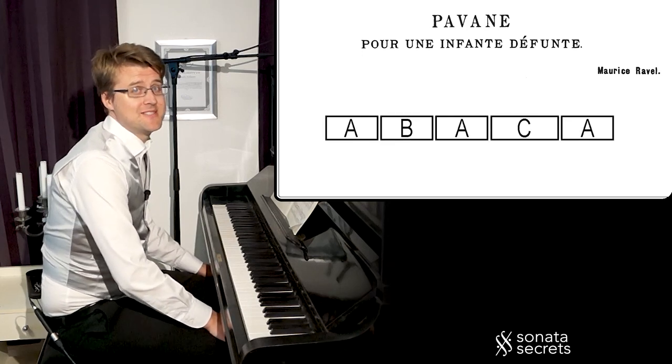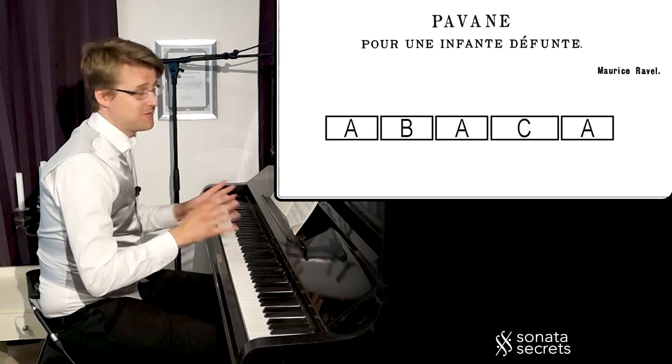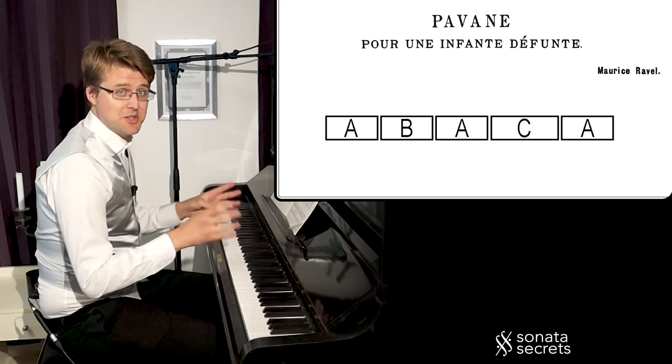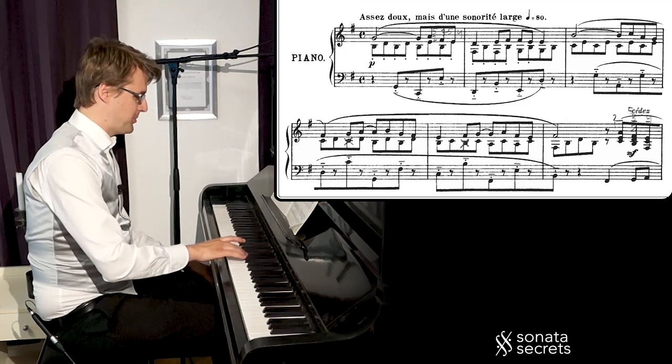It's in a simple A, B, A, C, A form with the A theme returning two times with different accompaniment textures and two episodes in between with new material. The theme is a very straightforward melody, legato on top.